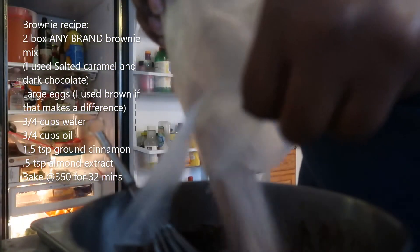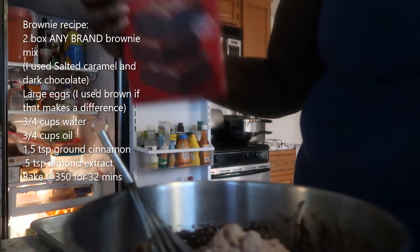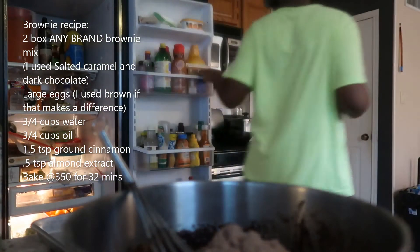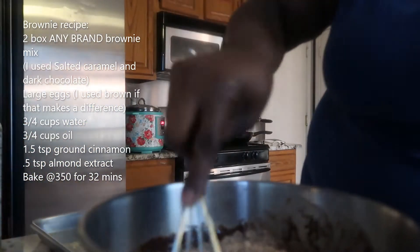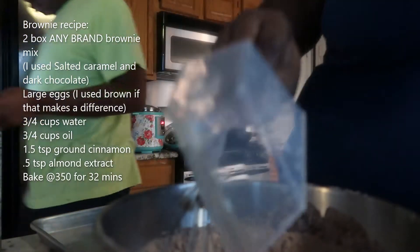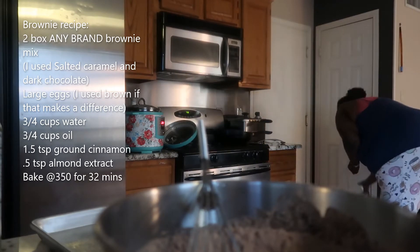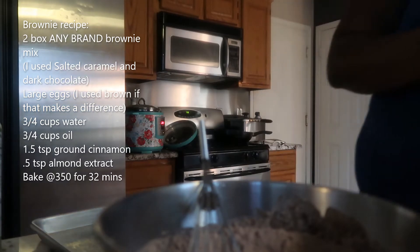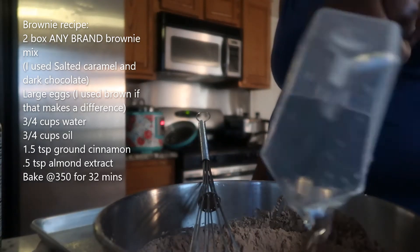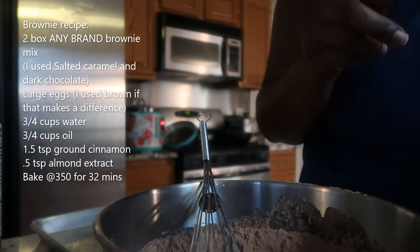This is the salty caramel brownie mix, so we're combining dark chocolate fudge and salty caramel together. I've already got three eggs in it, so I'm going to add the other portion of the oil — the remaining amount to equal one third cup — and then another one third cup of water.